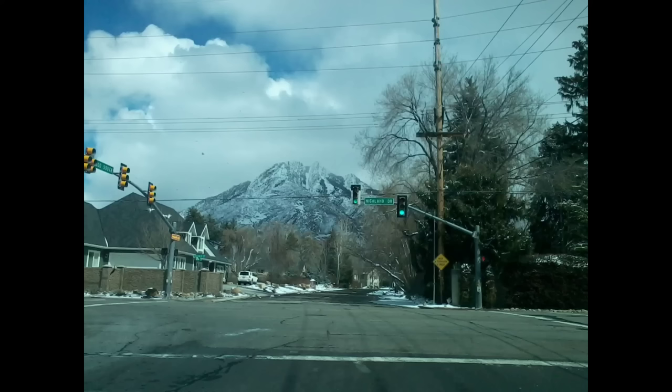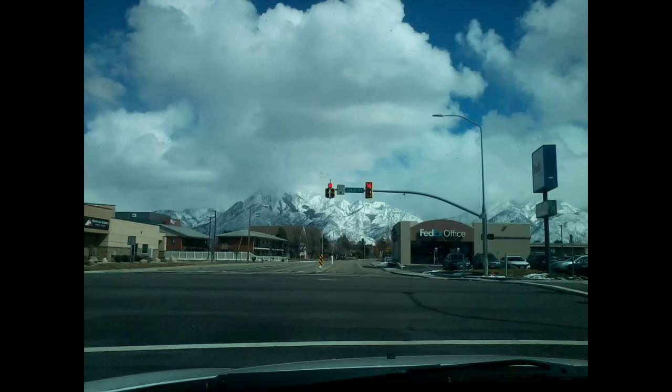Now let's talk about the 2 megapixel back camera. Here's a photo it took of the Wasatch Mountains — not so bad. Here's another photo of the same mountain range a little further away, and honestly it doesn't look bad. The video quality, however, is absolutely atrocious. The view is beautiful and the entire Salt Lake Valley is right here, but this camera definitely doesn't do it justice.